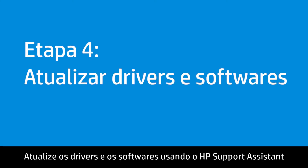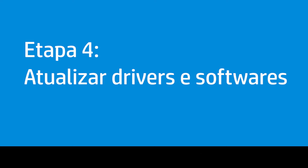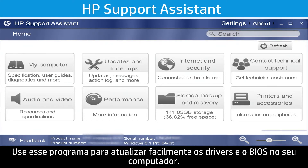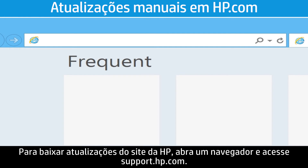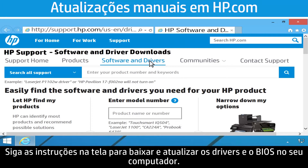Update the drivers and software using HP Support Assistant or manually download updates from hp.com. Some computers come equipped with HP Support Assistant — use this program to easily update the drivers and BIOS on your computer. To download updates from HP's website, open a browser and go to support.hp.com, then follow the on-screen instructions to download and update the drivers and BIOS.